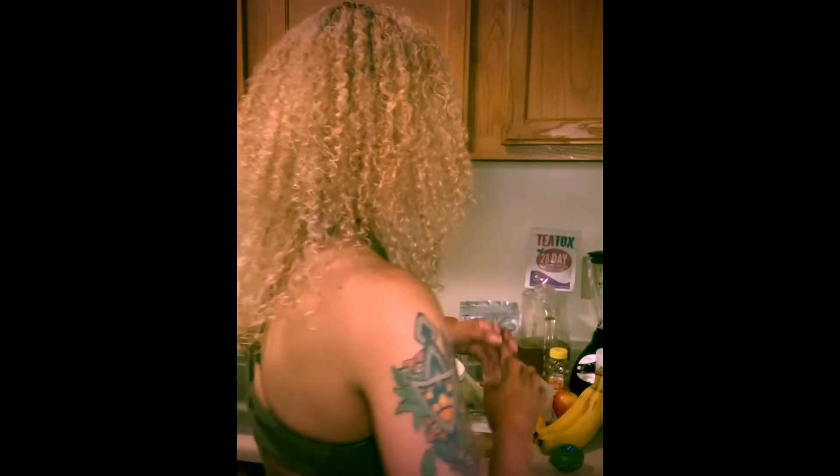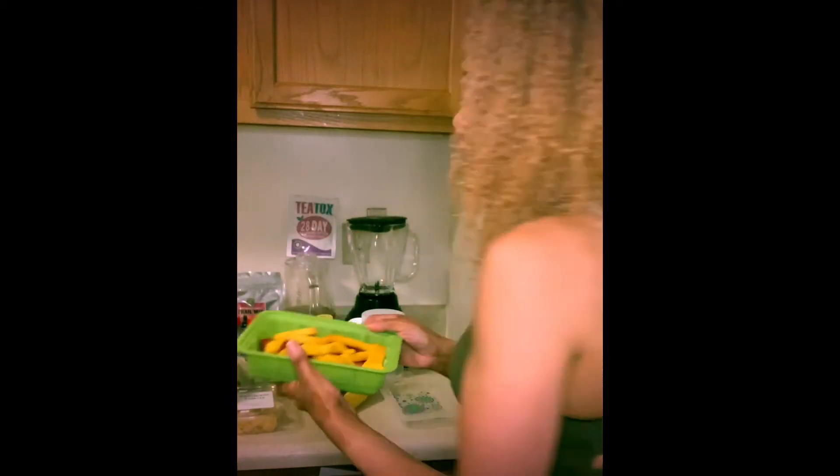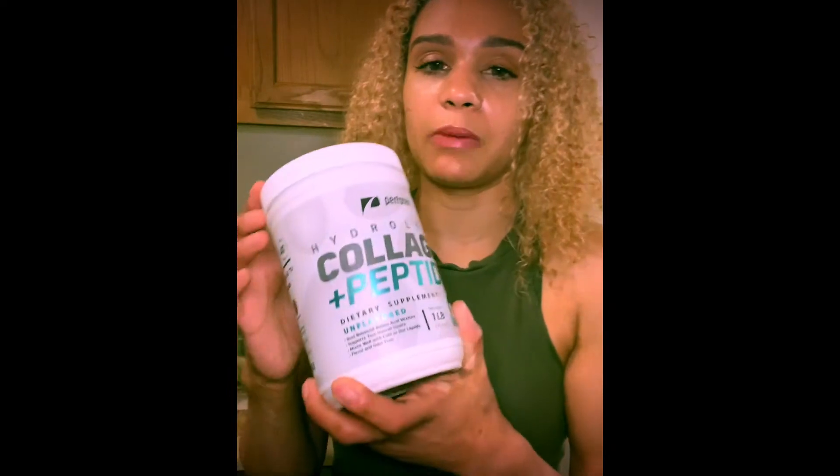I'm also doing smoothies - you can see my blender. When I want something sweet or feel like ice cream, I make a smoothie instead. I use diced mangoes, strawberries, banana, and apple. I leave the apple out until I'm ready so it doesn't turn brown.